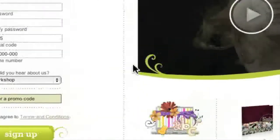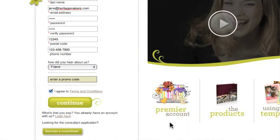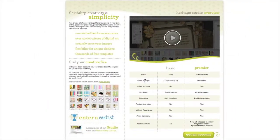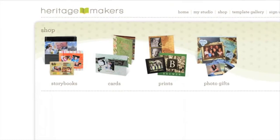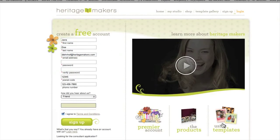By the way, on the right side of the window, you have access to a short video that will give you a general overview of the company. Below that window, there are some more buttons that will lead you to more information on Heritage Makers products. For example, this one provides information about our Premier membership, a fantastic option that gives you access to a premium collection of artwork and templates. This one will show you major product categories, and this one will take you into the template gallery.